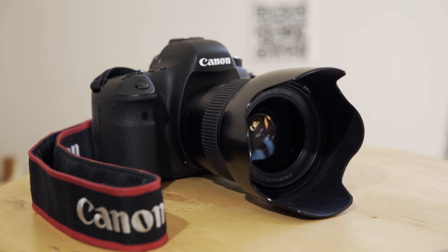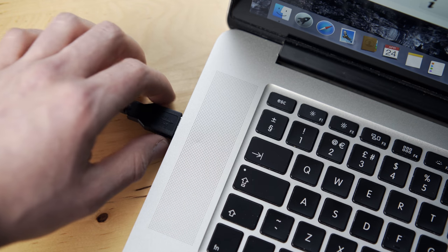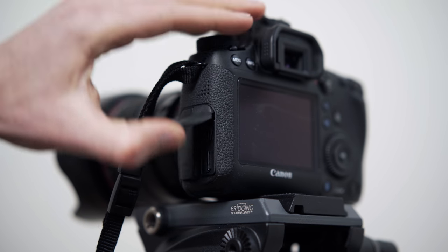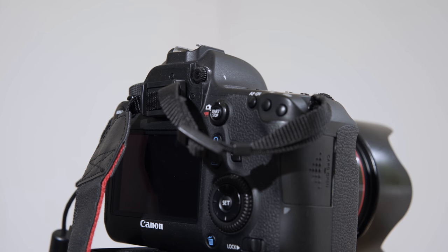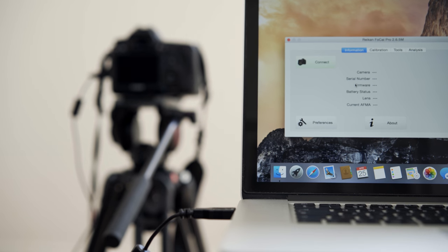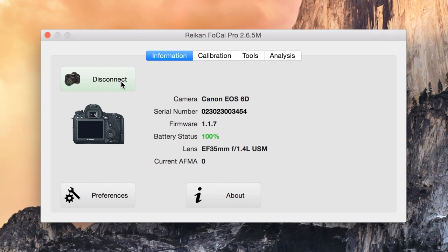We're going to run through a complete autofocus calibration with the Canon 6D. Step 1: Connect the camera to your Mac or PC via USB and launch Focal. For this camera we've made sure to turn on aperture mode and also block the viewfinder. Once Focal has launched, click the connect button so Focal can link to your DSLR.